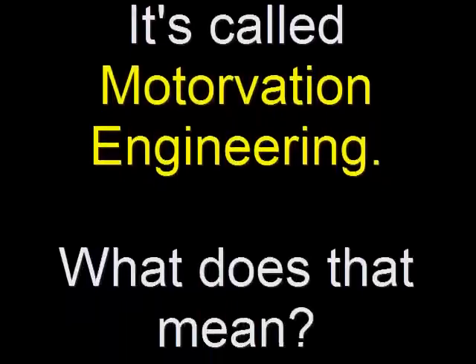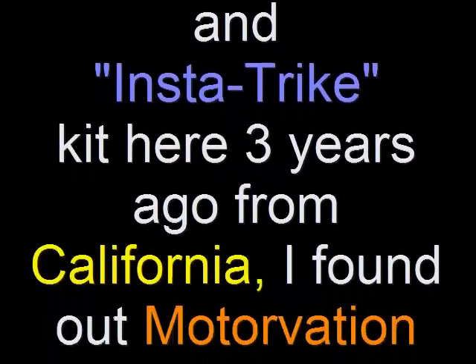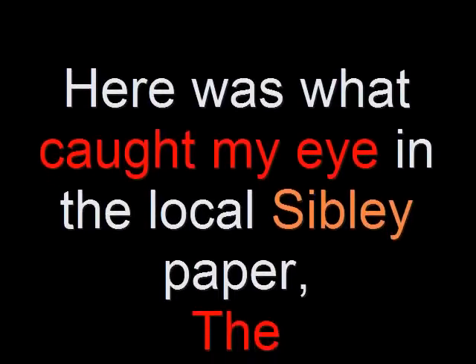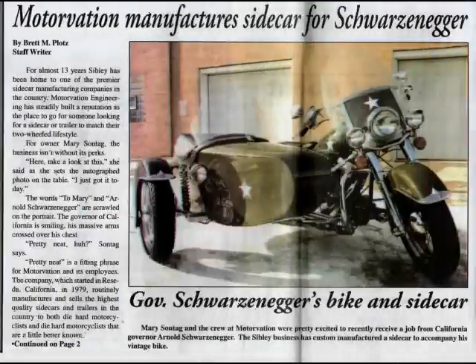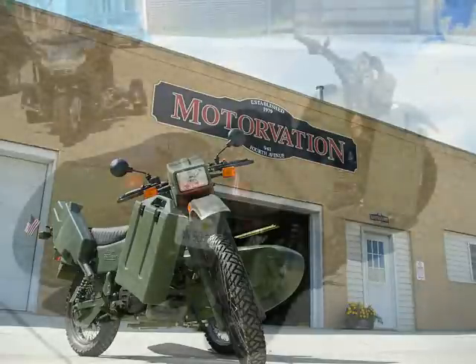Well, what does that mean? When I rode my Honda Goldwing and the InstaTrike kit here three years ago from California, I found out they made sidecars for motorcycles. Here's what caught my eye in the local Sibley paper, the Osceola County Gazette Tribune: Mary Sontag and the crew at Motorvation were pretty excited to recently receive a job from California Governor Arnold Schwarzenegger. The Sibley business has custom manufactured a sidecar to accompany his vintage bike. Here's one that is similar.